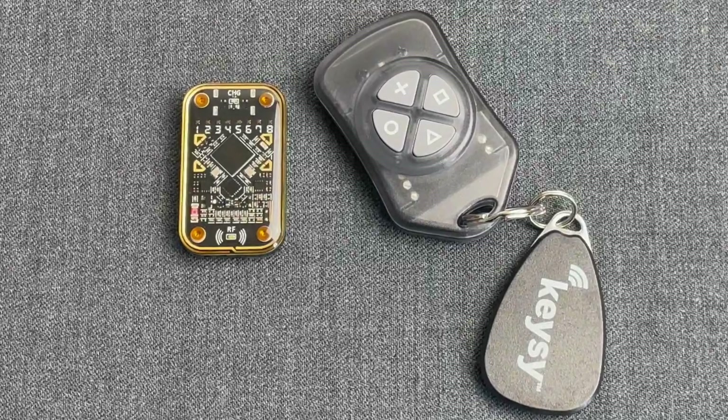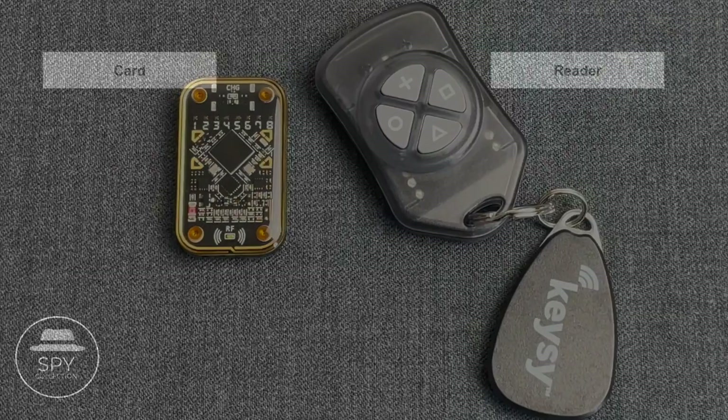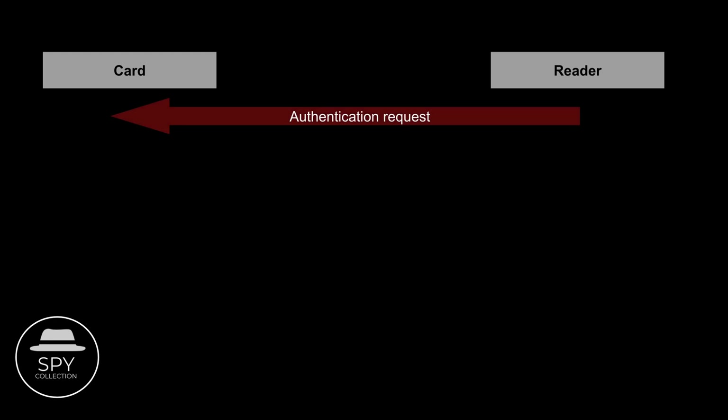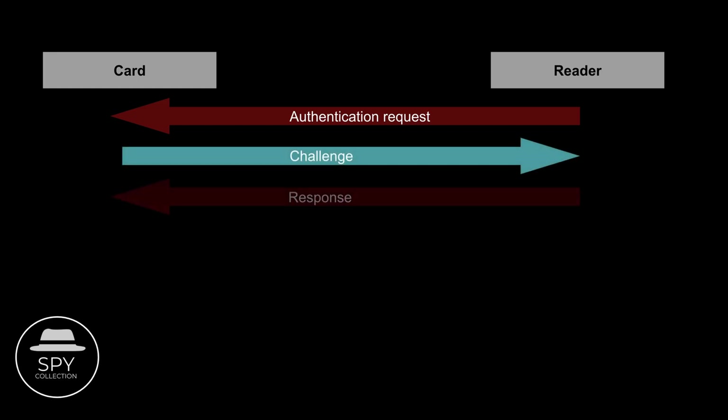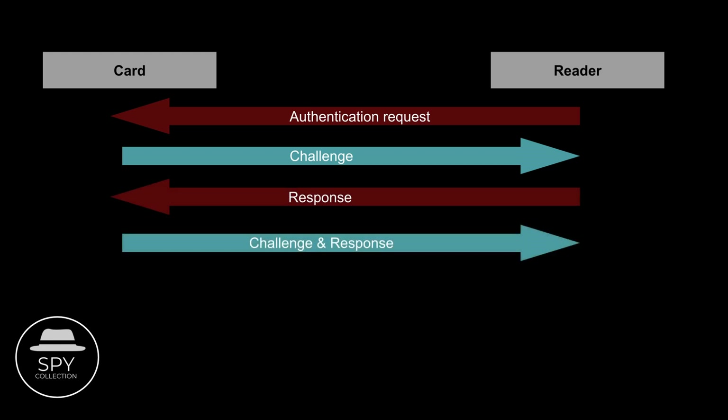Here is how this works for Mifare, one of the most popular manufacturers. As you approach the card to the reader, the reader sends a signal for an authentication request, including the sector number and the authentication key identifier. The card responds with a challenge, or pseudo-random number. The device decrypts the encrypted challenge using the shared secret key — the password, basically — and compares it to the original challenge. If the decrypted challenge matches the original challenge, the authentication process is successful.